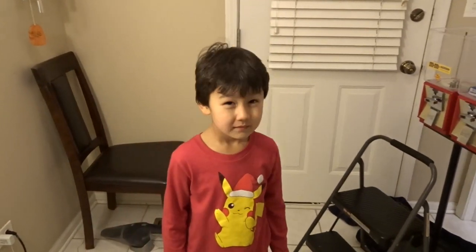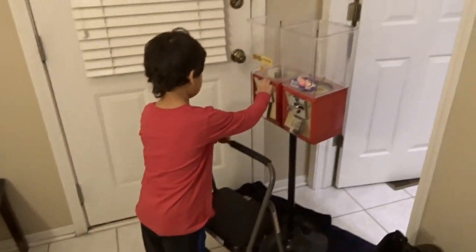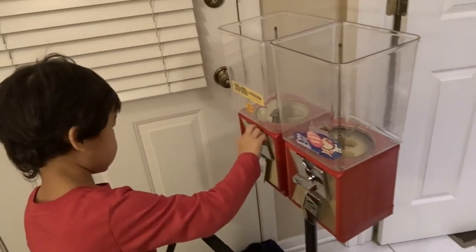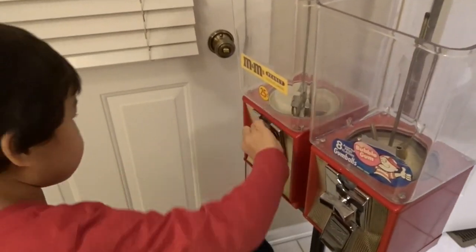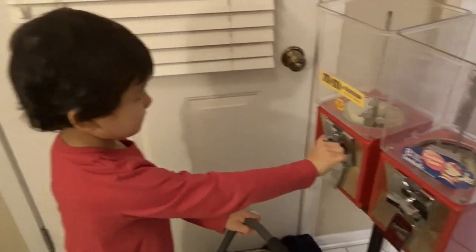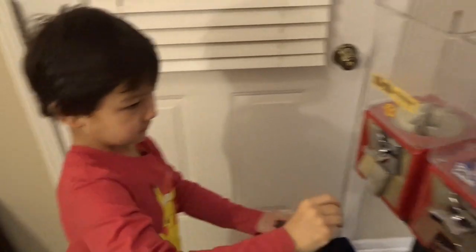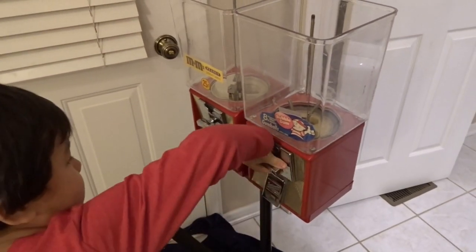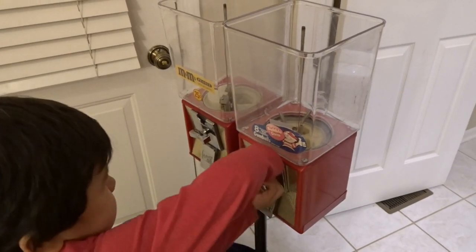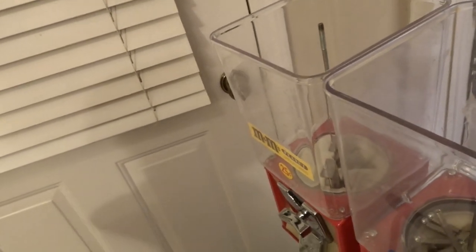Now comes a very fun part — we are gonna test them out. Put a quarter in each one of the machines and make sure it actually works. That sounds like it worked to me. How about the next one? Here's for the gumball machine. They both work, they both work!